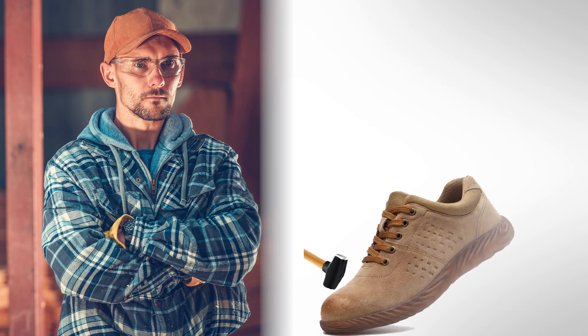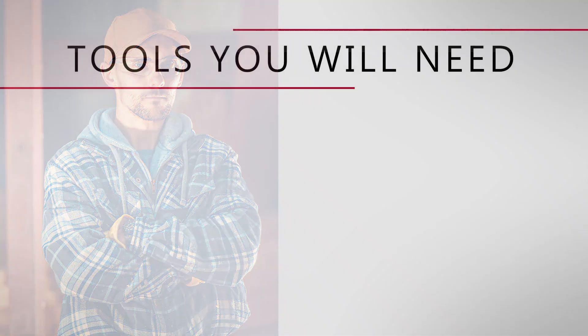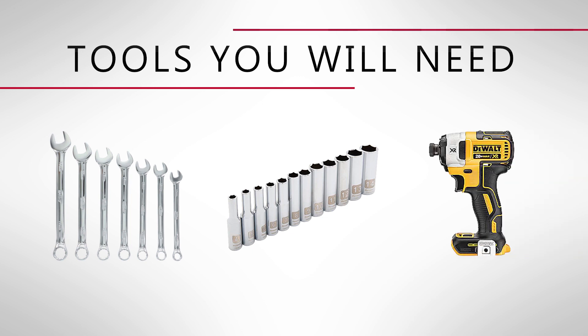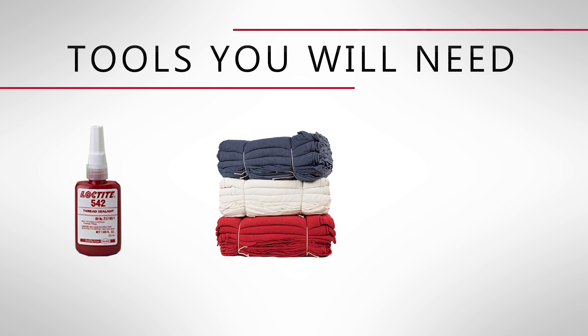Always wear proper protective equipment and use extreme caution when servicing hydraulic systems as they are under pressure. The tools required for this testing procedure are a metric wrench set, metric socket set, electric impact or ratchet, a gauge kit, liquid thread sealer, shop rags, brake parts cleaner, and a pressure tap.